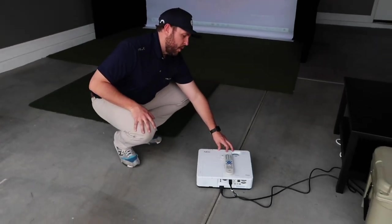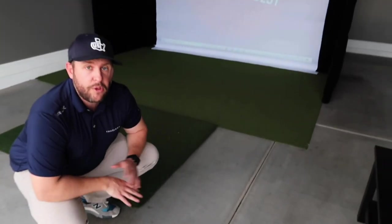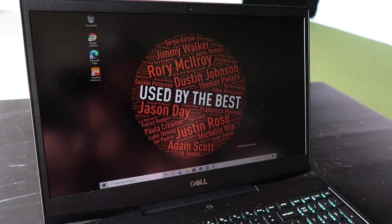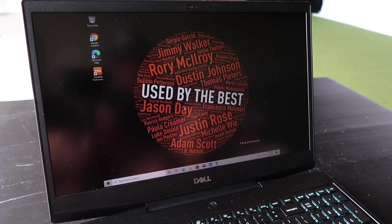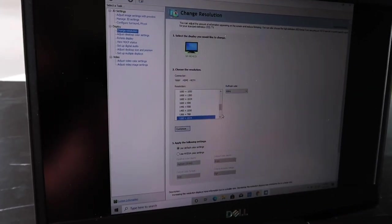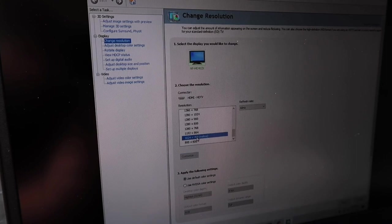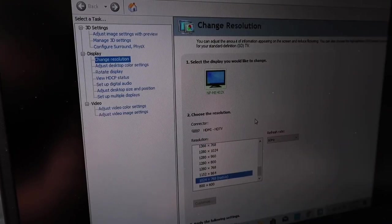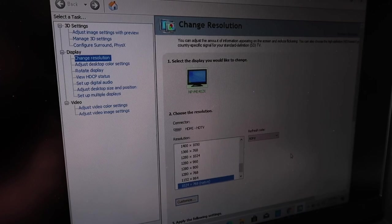Once you get it powered up, you're going to want to make sure you focus the projected image and zoom the projector all the way out. To calibrate the projector, I need to change the resolution on the computer. I'll right-click, go into the NVIDIA control panel, and scroll down to the native 1024x768 resolution and click apply. You're definitely going to want to click yes to make sure the settings are saved. Now the projected image is almost filling the impact screen.